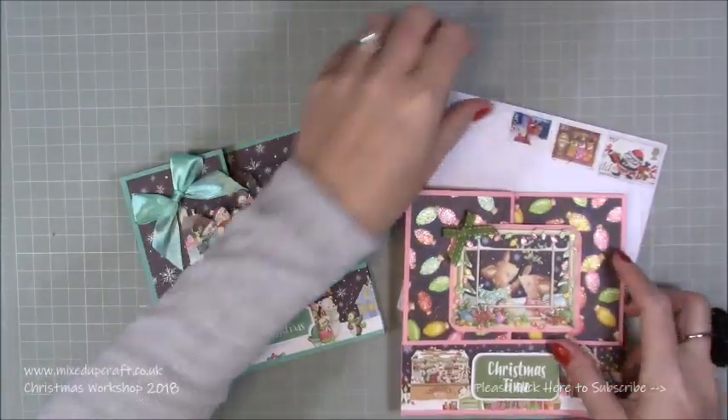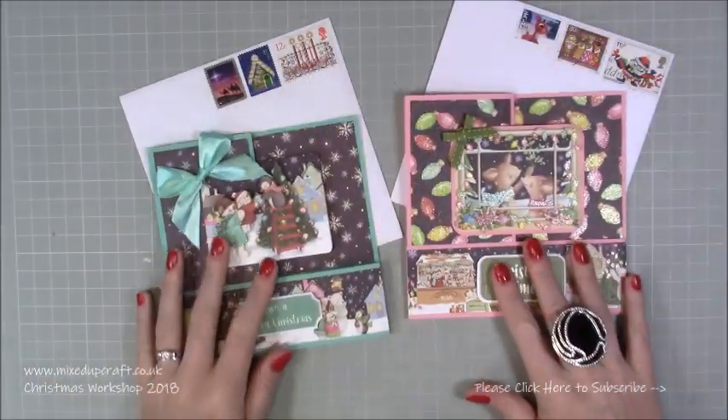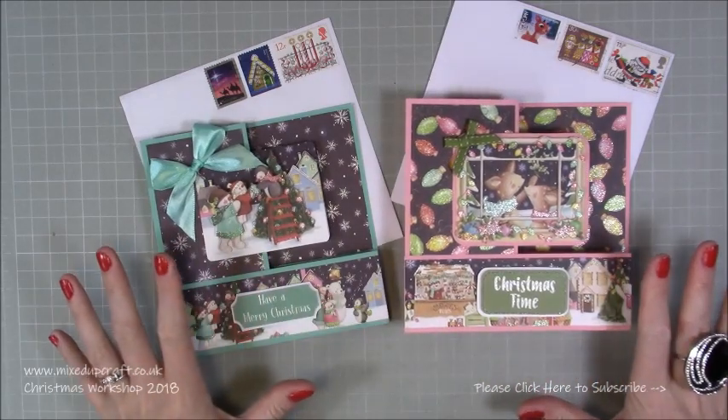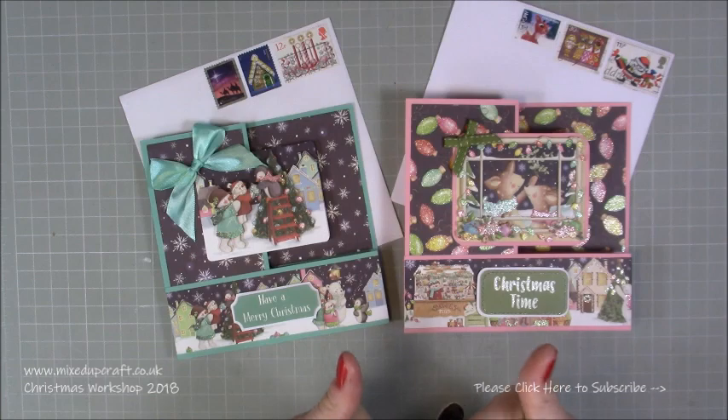I hope you've enjoyed this quick Christmas card fun fold tutorial. I've got both my envelopes there already and I am well underway now with my Christmas cards, so I'm so pleased. Until next time, please give this video a thumbs up if you've enjoyed it and subscribe so you don't miss any more tutorials. Thanks for watching, bye!